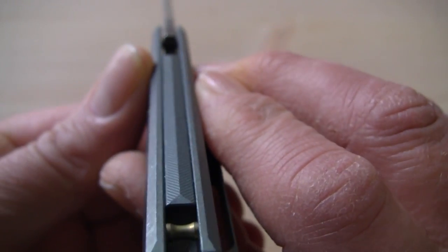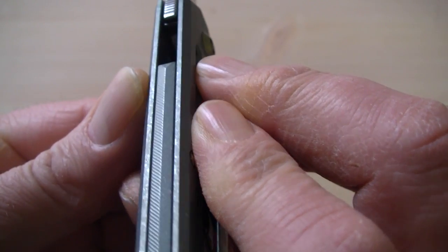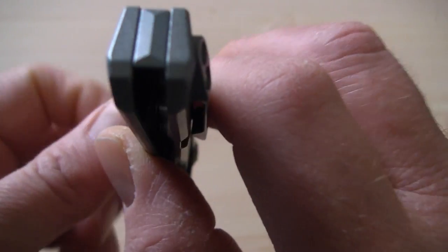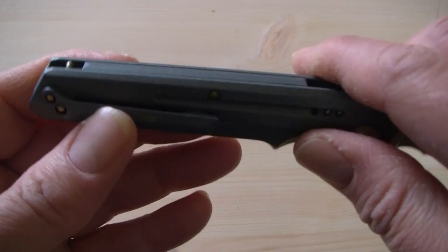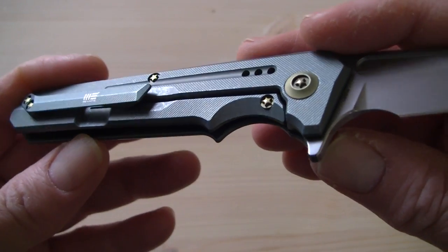Fit and finish: a very high standard, as we are used to from WEE. No seams, no gaps — it all fits well together. Perfect job.